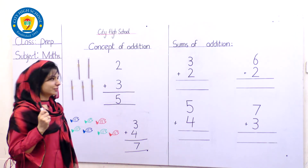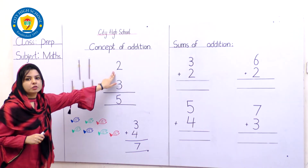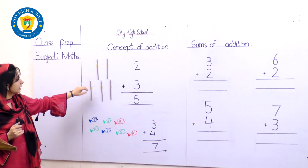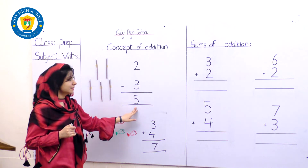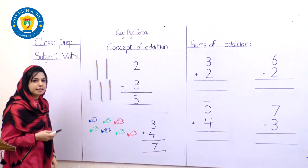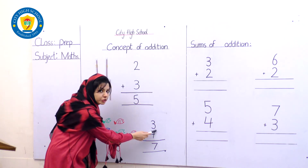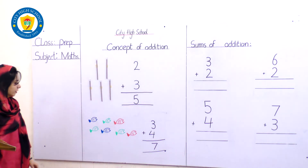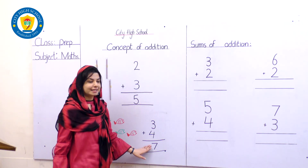Let's revise it again. Number 2 and number 3 — let's count all together: 1, 2, 3, 4, 5 — number 5 is our answer. You got it — pencils, goodbye! Hello fishes, let's count over here again: 1, 2, 3 — the number 3. Then 1, 2, 3, 4 — number 4. And what have we got: 1, 2, 3, 4, 5, 6, 7 — the answer is 7.